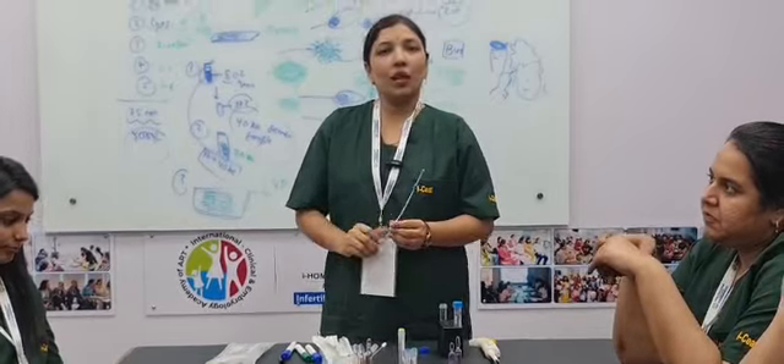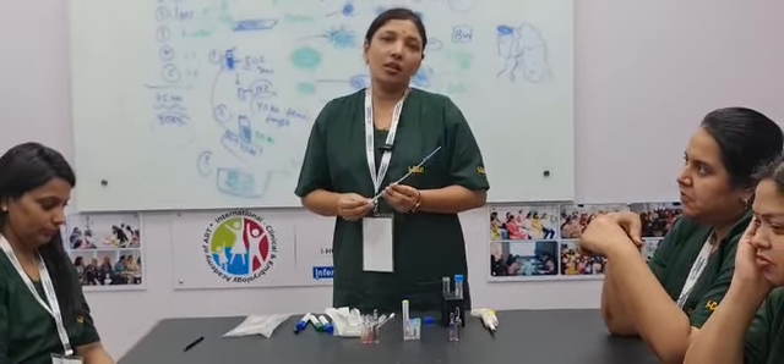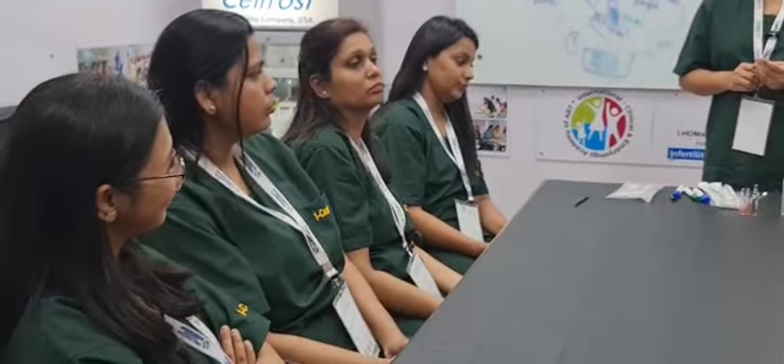Hello everyone, myself Dr. Sona Soni. I came from GMC Bhopal, and I came here today for hands-on training on IUI. I learned a lot about semenology, semen preparation, and IUI. So I am going to show you how to load the IUI cannula.